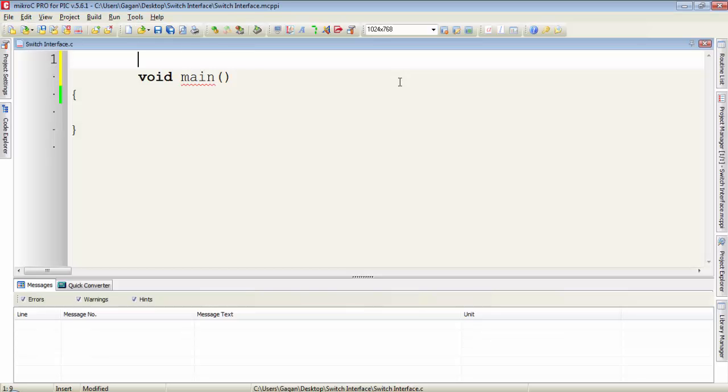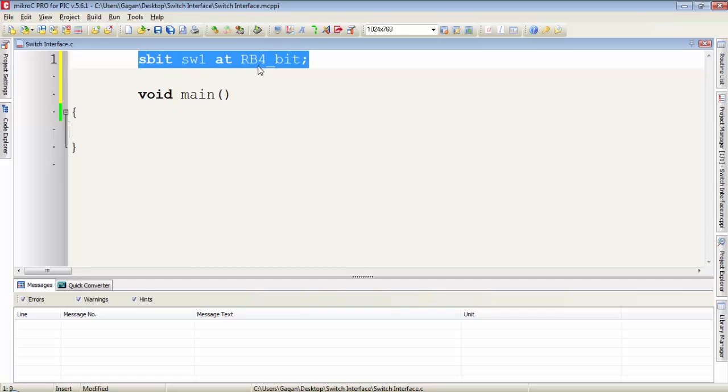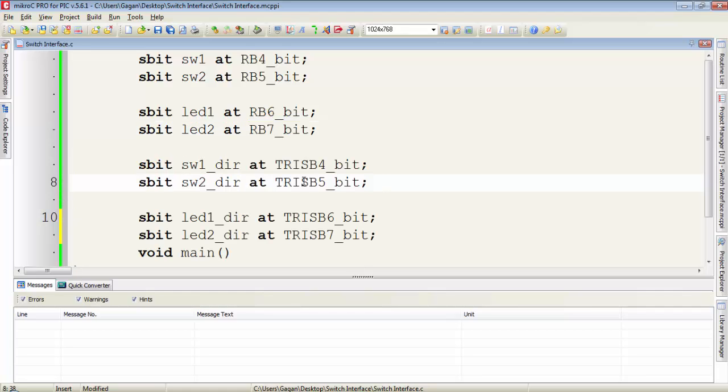For the programming part, first I have to declare the names for the switches and LEDs. I define a user-defined name to RB4 which is used for switch1. Switch2 is connected to RB5, LED1 is connected to RB6, and LED2 is connected to RB7 pin of port B. Then I define names to TRISB4 and TRISB5 bits, which will define the direction of switch1 and switch2 as input.